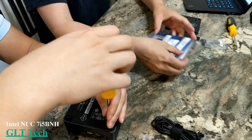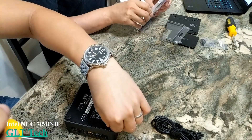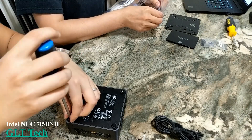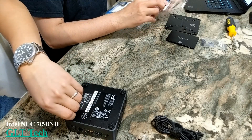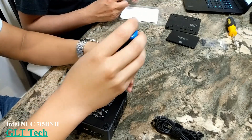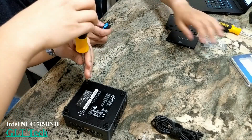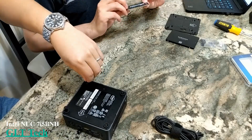A good use case for the NUC would be a media center — hook it up to your TV, turn it into a DVR, or just browse the internet on your TV. You could also hook it up to an external graphics card and play more demanding games. We haven't tried that yet, but it might be something coming up.